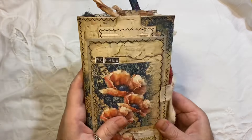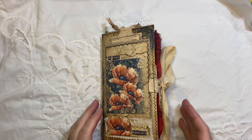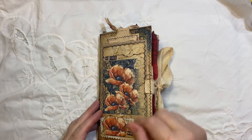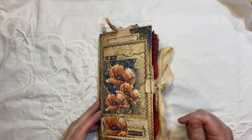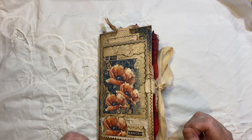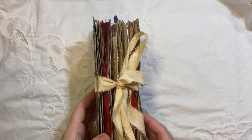So this is it — Traveller's Notebook size journal and it measures eight and a quarter by four and a quarter, one signature, 40 pages front and back. It will be listed in my shop if you're interested and there will be a link below if you want to go check that out and check out anything else.